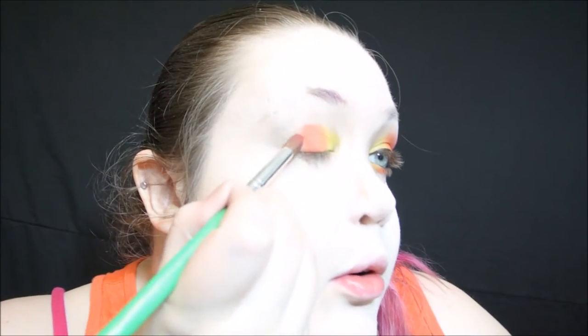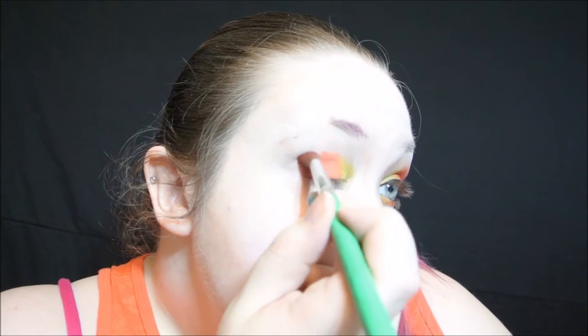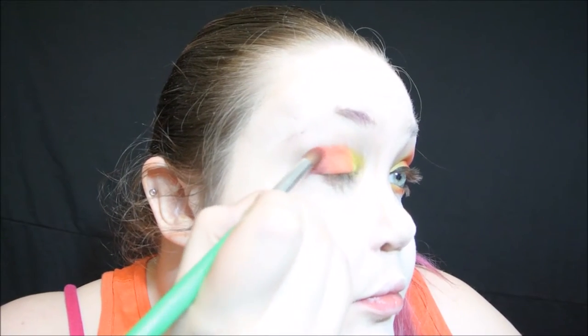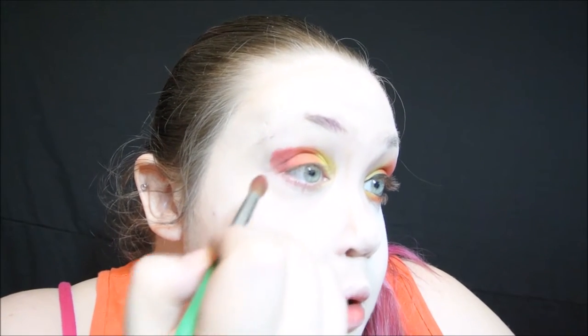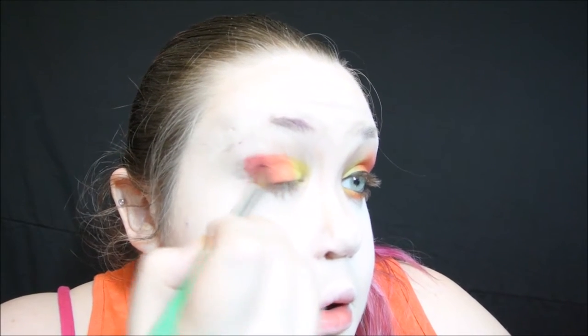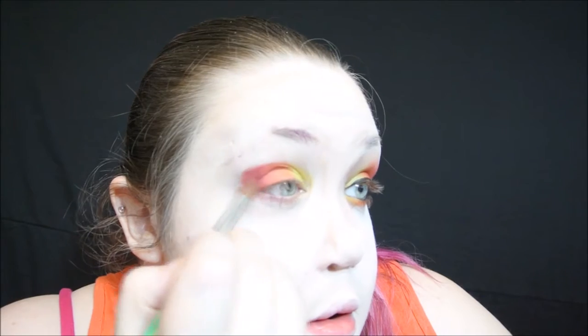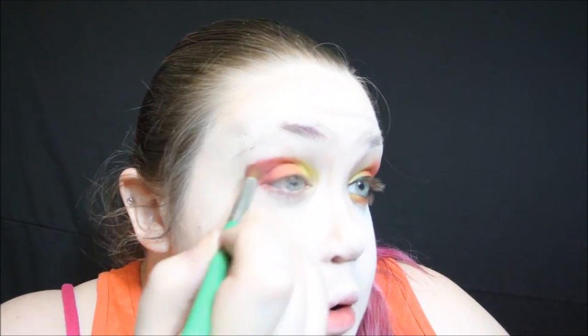Now, going into the Kat Von D Mini Vita Loka Remix Palette, I'm going to be taking the two red shadows and mixing those together to get the perfect red. I'm using a tapered blending brush to give me a little bit more control over blending, and blending it into the orange. I'm going to keep everything kind of cat-eye shaped, just so we can get that kind of sassy, fierce look for Flareon — because we all know Flareon is sassy.